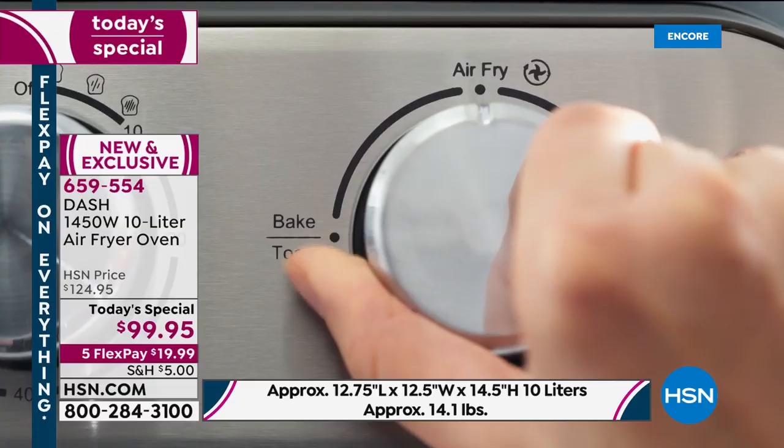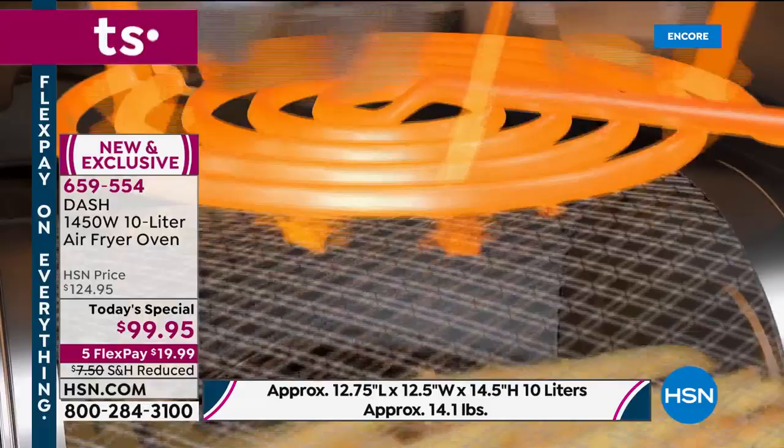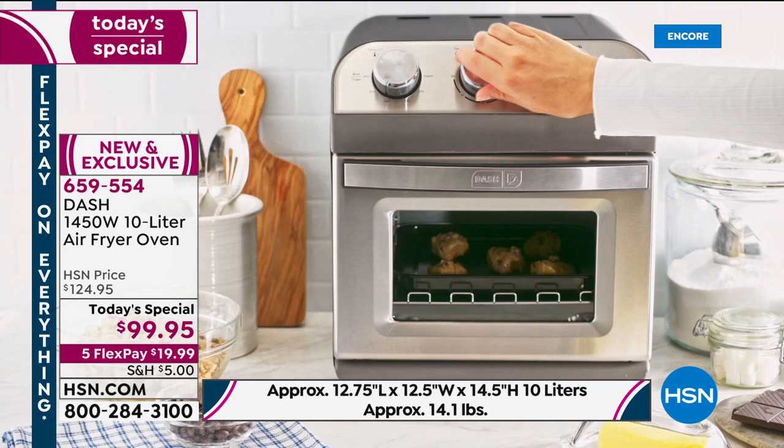Any of your eight by eight, any of your brownie pans, any of your regular casserole pans are going to fit in here, any of your regular standard pie pans. We're going to show you how we did a three and a half pound chicken. With two little ones at home, they like fried food, but nobody likes the fat.